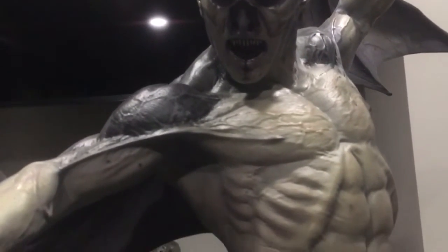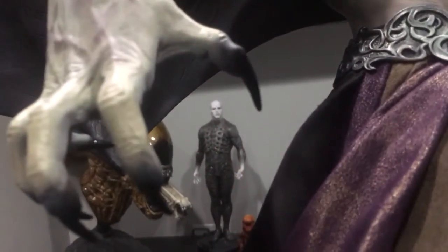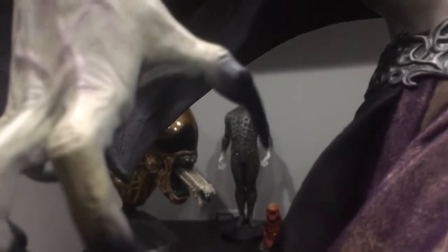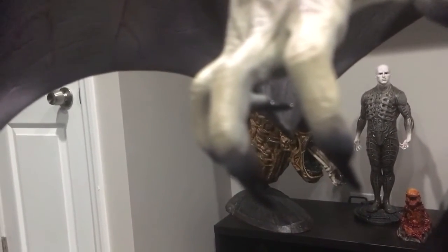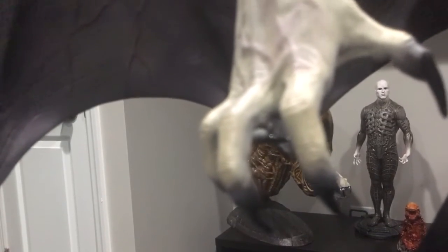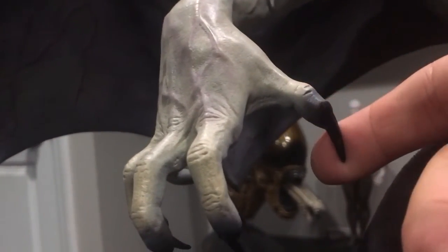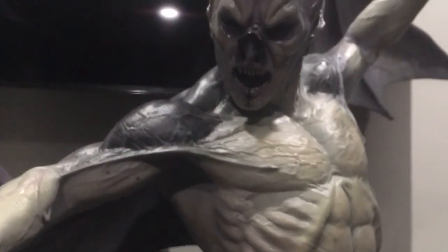Finally here he is in my collection after about a year hunting him down. Hats off to Pop Culture, thank you for helping me out. One thing that may not show up on camera — they give his claws a high gloss black paint. It looks incredible, and I promise you it looks great in person even if it doesn't show up on camera.